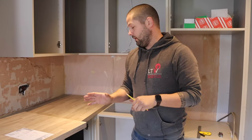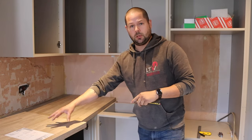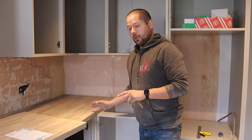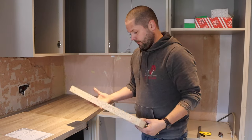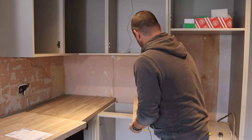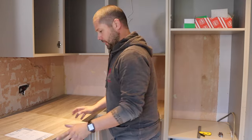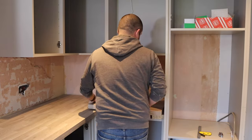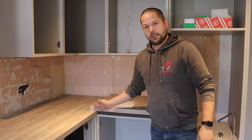To start off with we want to determine two things: we want to determine the length of this piece of worktop here, and we also want to find out where we need to remove our strip from. To do that I'll take a scrap piece of worktop that's obviously the same thickness as the piece we're using and place that over here. Then the piece of worktop we're going to be using — obviously cut over length at the moment — I can place in where we want it. As you can see at the moment it's over length.